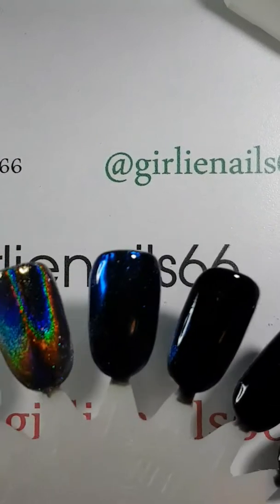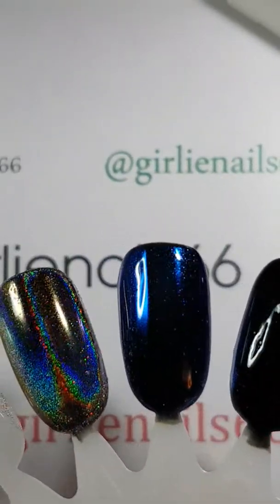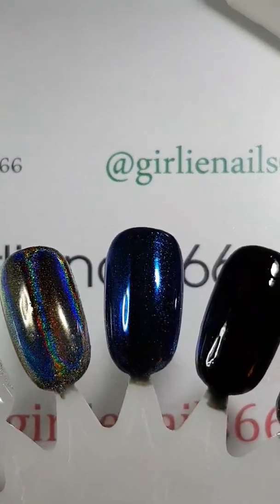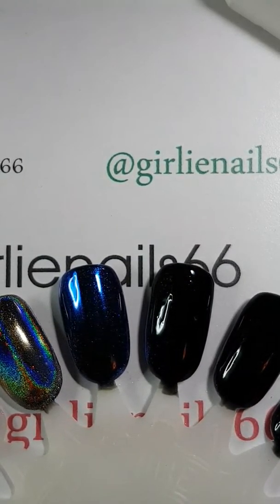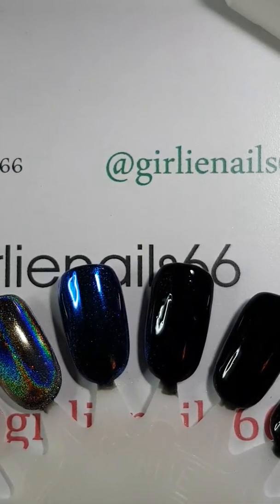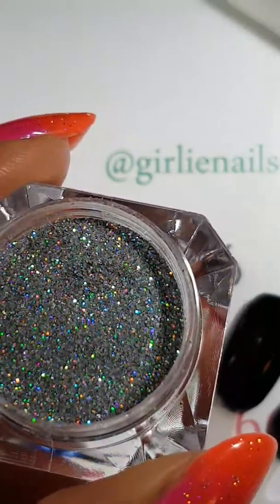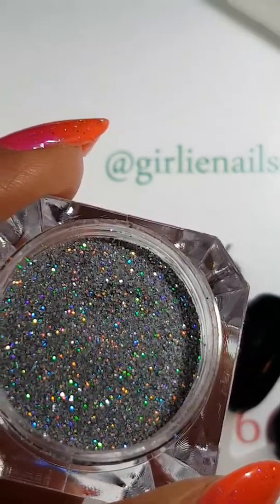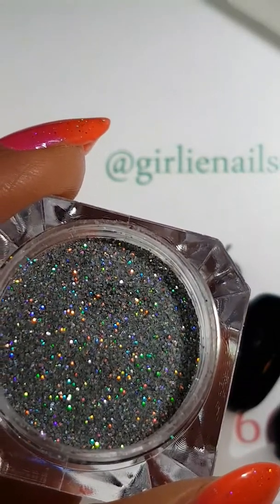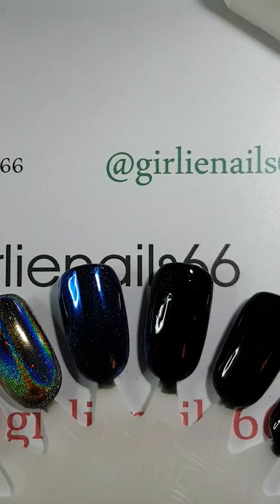After top coating it, it seems a little more bluey than purple but it's still gorgeous — I really like that one. The next powder is item number 38602, a hollow silver laser powder — look at this gorgeousness. I've noticed this one is a coarser laser powder, so I'm using a regular top coat because I found it sticks better that way.